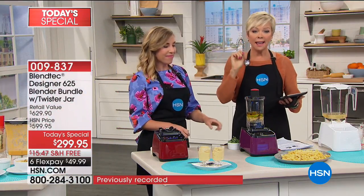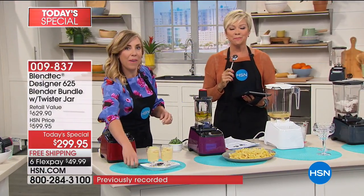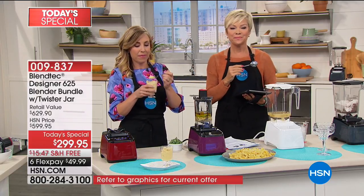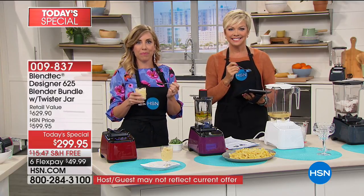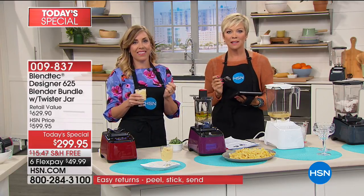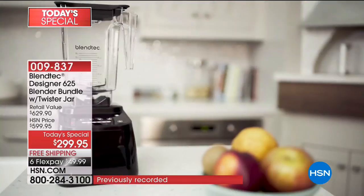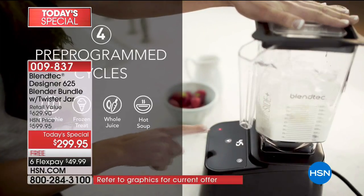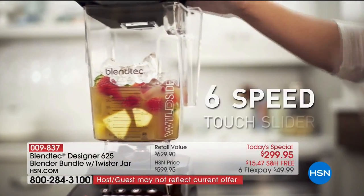We're going to say hi to Sally in California, who has had her Blendtec for over a year. Sally, tell us your Blendtec story. It was a gift — Sally told her daughter she wanted a really good blender, and her daughter, who is an engineer married to an inventor, did research and came up with Blendtec. Now Sally has a Blendtec and would not trade it. She would get rid of anything else in her whole kitchen before she would let anyone take her Blendtec.